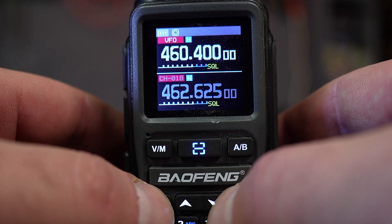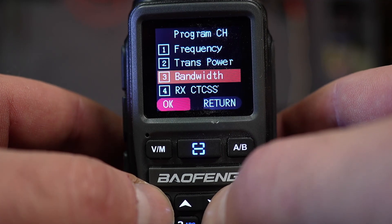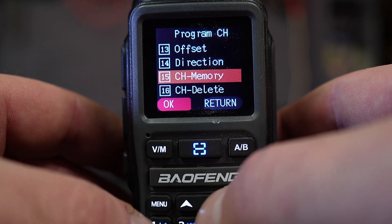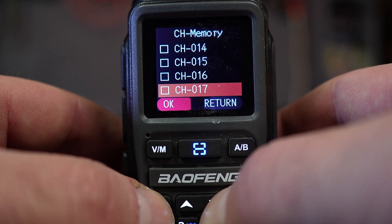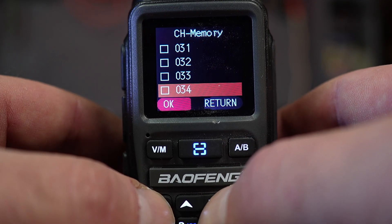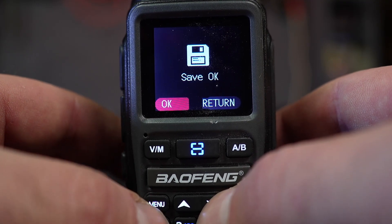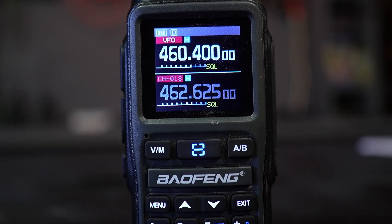To save the frequency to a custom channel, press Menu, go down to Program CH, and hit Menu again. Then go all the way down to CH Memory, hit Menu, and navigate down to channel 40. There are usually 30 pre-programmed GMRS channels, and custom channels start at 31 — I'm going to 40 to stay away from the defaults. Hit Menu on 40 and you'll see 'Save OK.' Hit Exit twice to return to the main screen.